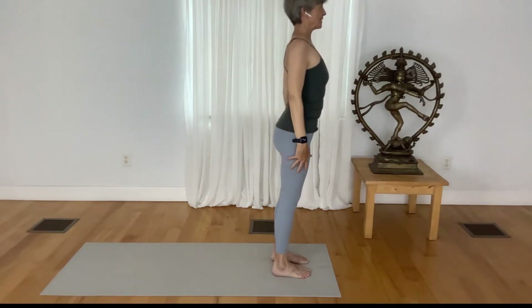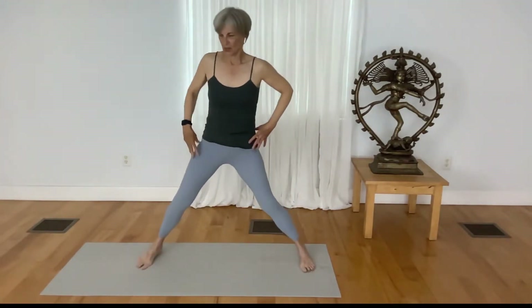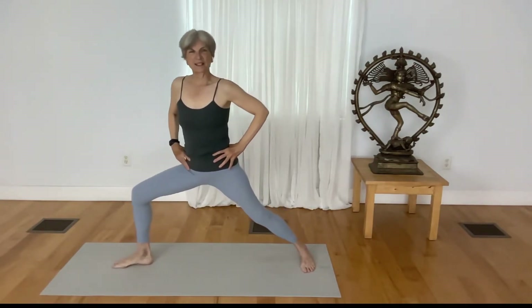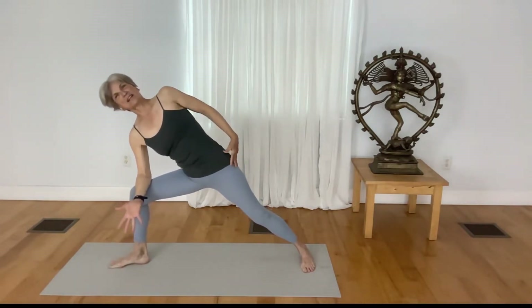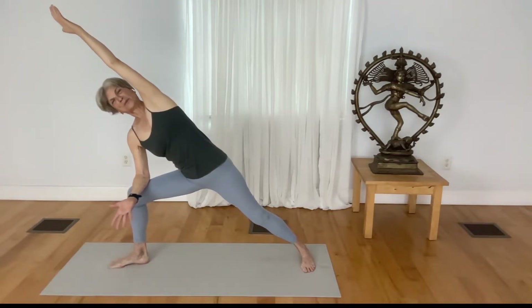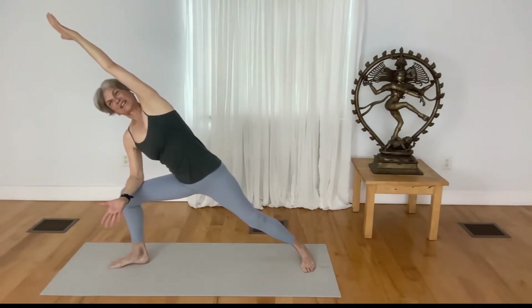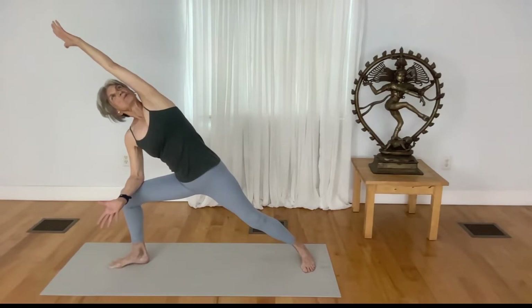Place your hands to your low back, hug your elbows in, and rise up slowly to a standing position. Step your feet nice and wide, turn your right toes out, bend your right knee. Place your forearm to the top of the thigh, reach your left arm up and over. Let the front thigh soften even more as you turn your underside ribs up, your gaze up, and root down.